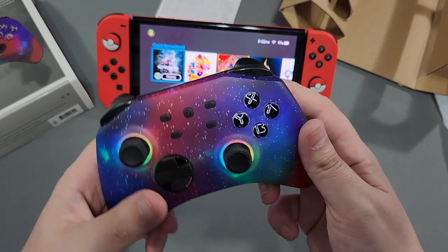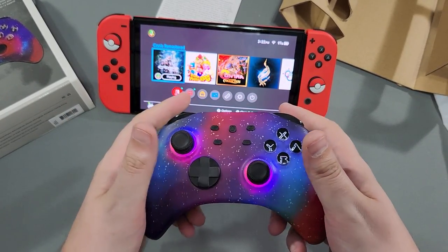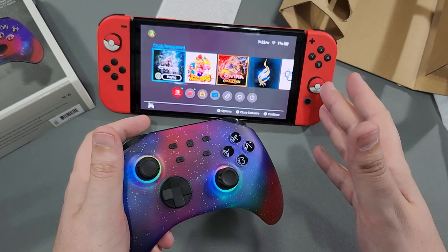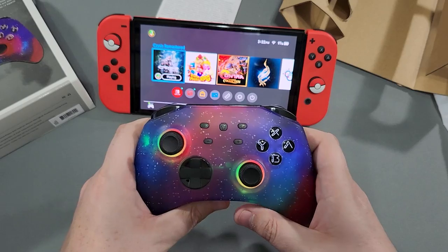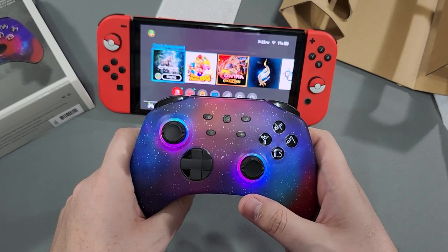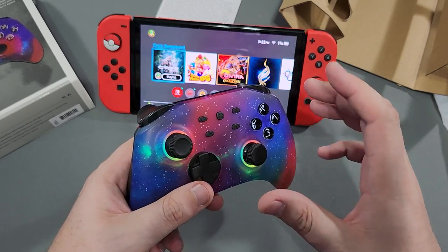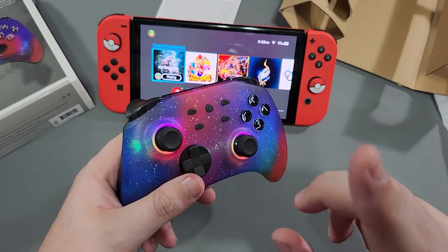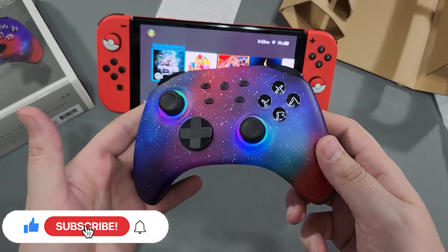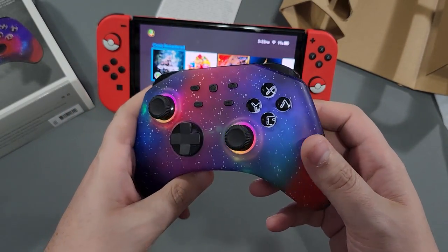This will definitely work with your Switch. I think this is a quality controller — we'll see in the long run. I like the weight, the durability, it feels solid, I like the lights, it controls just fine, no input lag. I think we're working with a pretty decent controller here. Thank you Surge for reaching out and allowing me to test this — I do like your products so far, keep it up. Maybe a full-size Xbox controller or a standard Switch controller without the lights — I'd definitely want to see what you guys come up with in terms of design. Thank you guys so much for watching. If you haven't already, hit that subscribe button, hit that like button, share this video. Be legendary. Thanks again, I'll see you next time.